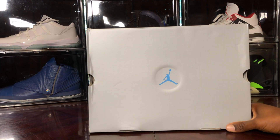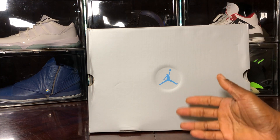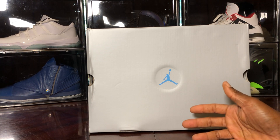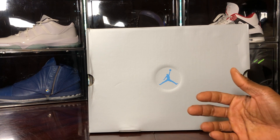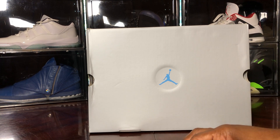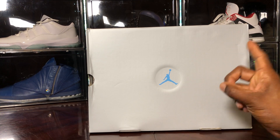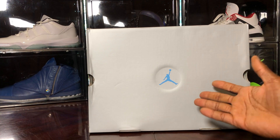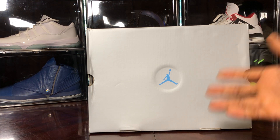So without further ado, let's get on with it. These are the Obsidian 13s. There's no fanfare behind these — people were able to pick up on the Foot Locker app, and not too many people picked up their reserves because of the resale value. You can see who are the real sneaker fans and who are just opportunists trying to make a quick buck. A true reseller would hold these — they'll be around $350 to $400 in a year.